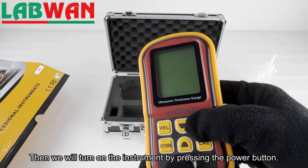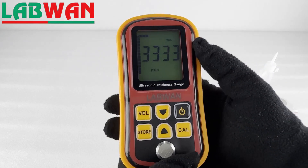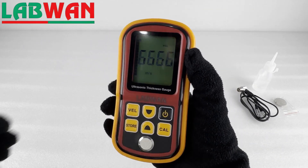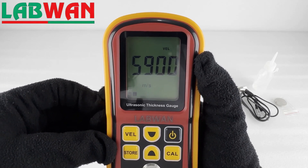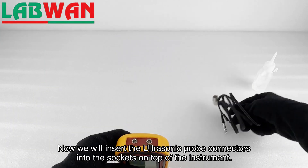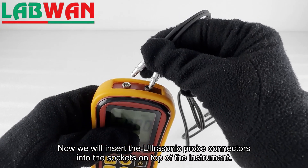Then we will turn on the instrument by pressing the power button. Now we will insert the ultrasonic probe connectors into the sockets on top of the instrument.